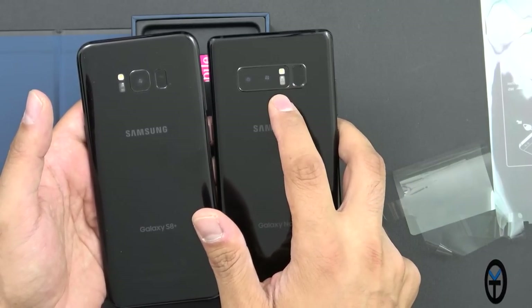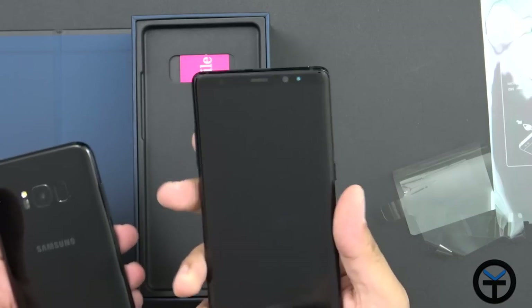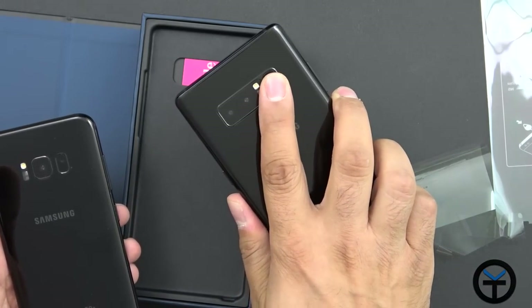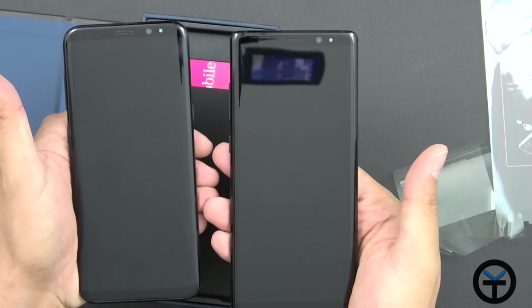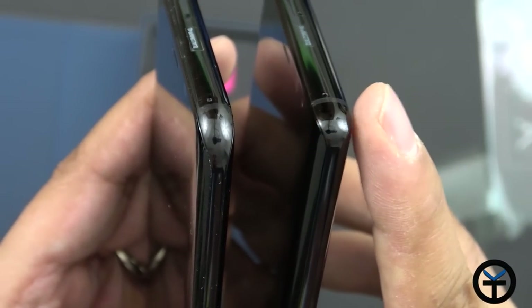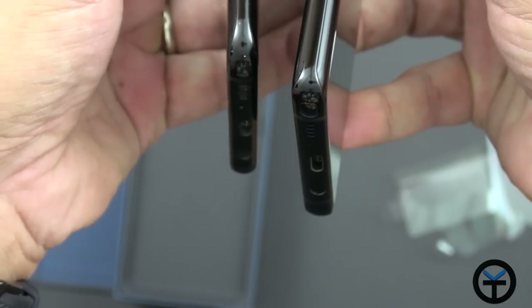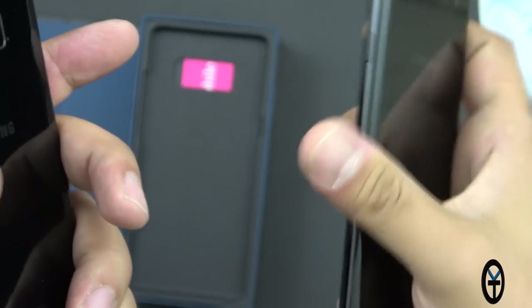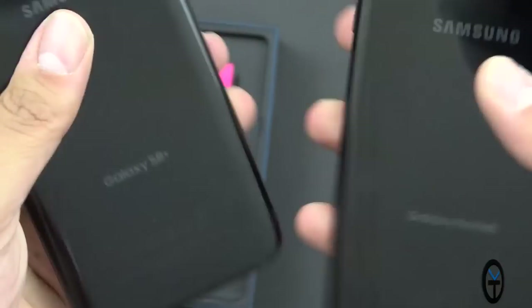The fingerprint sensor stayed on the right side, although the dual-tone LED flash and heart rate sensor moved to the right from the left. So you're still going to be reaching over to use it. I am able to reach the fingerprint sensor — it's not that hard for me. The device has more cornered edges than the S8+, so it feels a little sharper, but there's no sharp edge at all. It holds very nicely with a very good grip, and the feeling is really good in the hand — not slippery, not an issue at all.